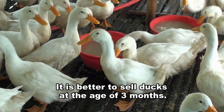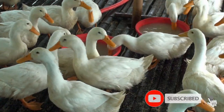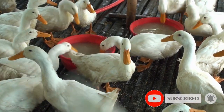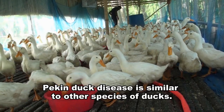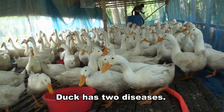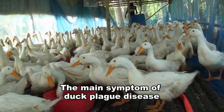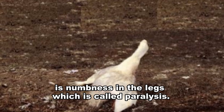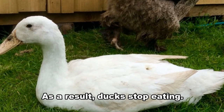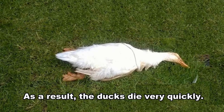It is better to sell ducks at the age of 3 months. Pekin duck diseases are similar to other species of ducks. Ducks have two main diseases: duck plague and duck cholera. The main symptom of duck plague is numbness in the legs, which is called paralysis. As a result, ducks stop eating and die very quickly.